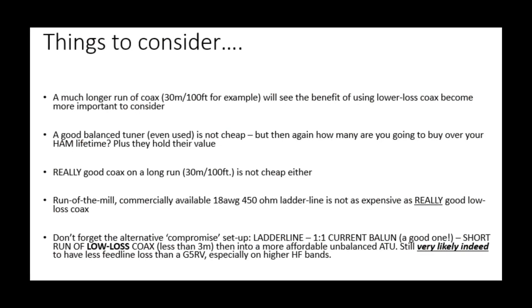So LMR400 and RG213 don't make a huge amount of real-world difference — they improve things, but they don't come close to beating the 450 ohm ladder line direct to the shack balanced tuner, especially on 10 meters with the G5RV. Let's sum up the main things to consider, including a couple of points we haven't touched on yet.